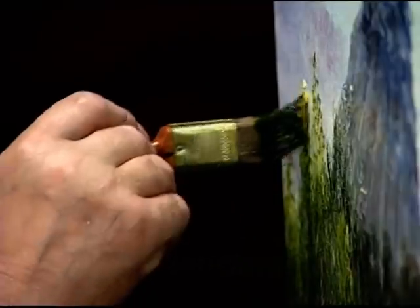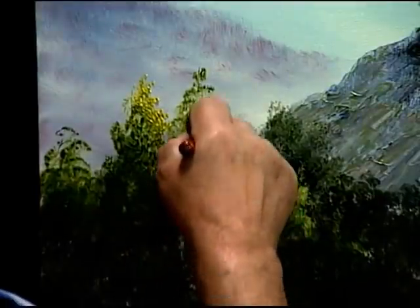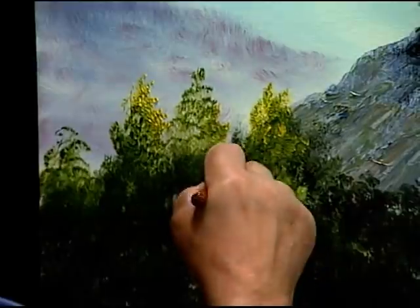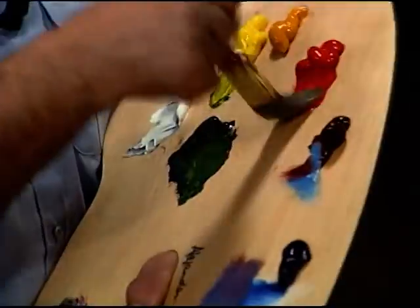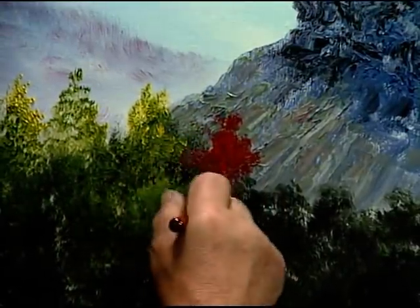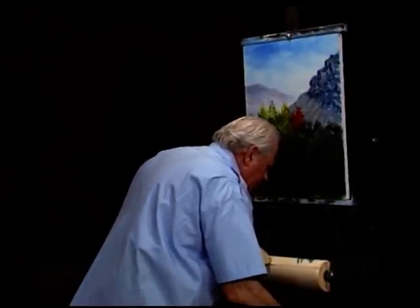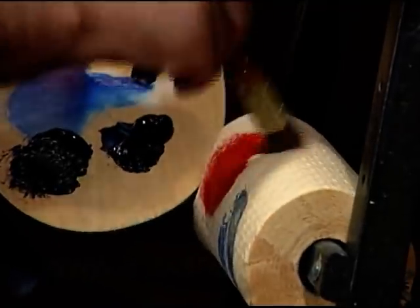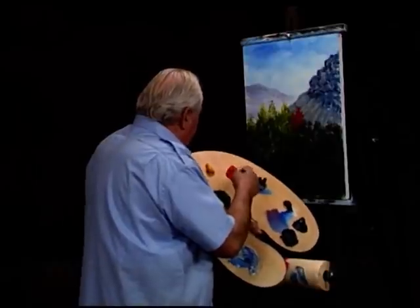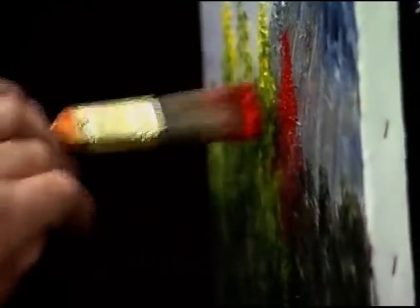More yellow. Then we can use red — lots of autumn color. Whatever that is, I just try to get lots of autumn colors in there. I always try to get a clean brush because you touch that dirt and in no time your colors are dirty — I don't want that.